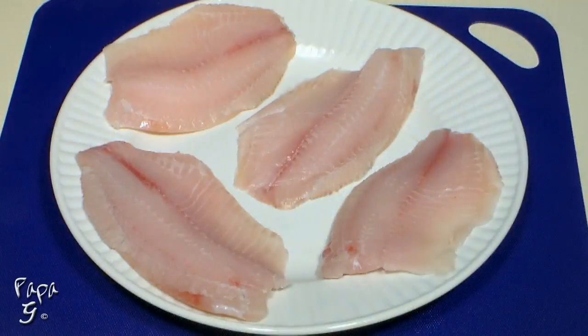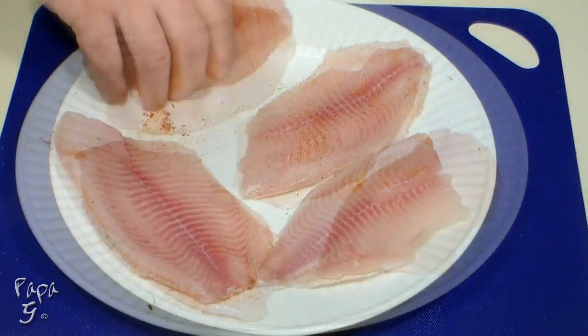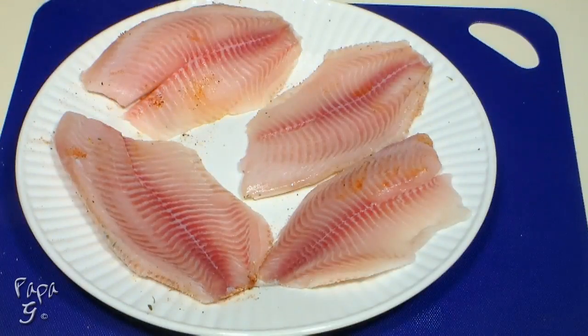Rinse and pat dry four fish fillets of your choice. Season each fillet with our Cajun seasoning. Be sure to season both sides.